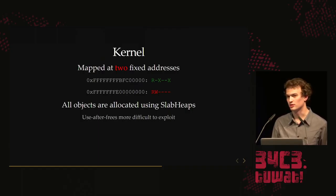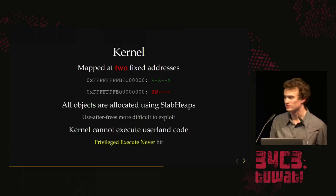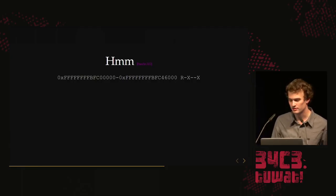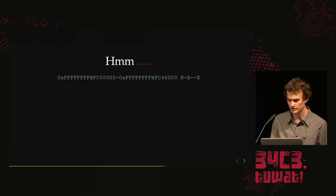All objects are allocated using a slab heap — one heap per object type, all allocations of the same size. This makes use-after-free really difficult to exploit because you can't overlap two objects of different types. You can only overlap an object with another of the same type, so some fields will differ but most pointers are still valid at the same offset. The kernel cannot execute user-land code because they use the Privileged Execute Never bit (PXN), which is a hurdle you have to get through.